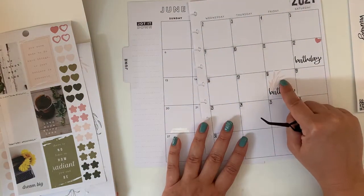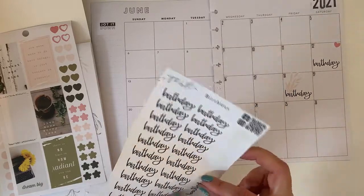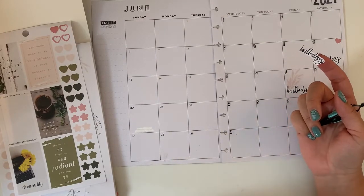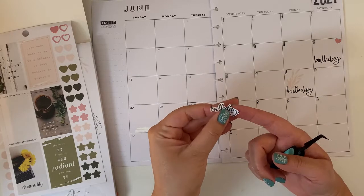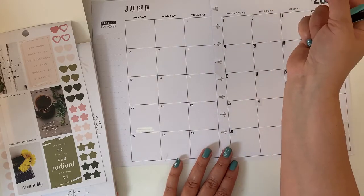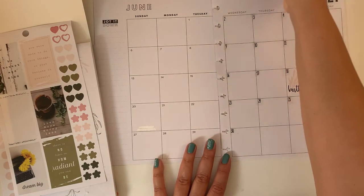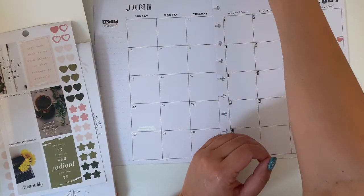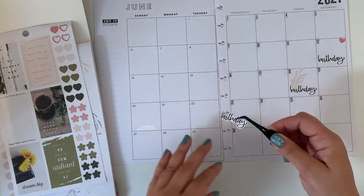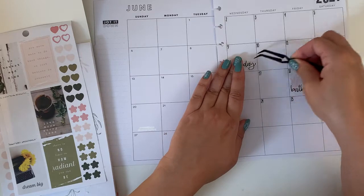It doesn't matter if I have to write on top of it, it's paper. And then we have my aunt's birthday — actually on the 9th. Wait, is that my aunt's birthday? No, I think it's my cousin's. My aunt and my cousin have the same name. So we can do a heart — a pink heart.